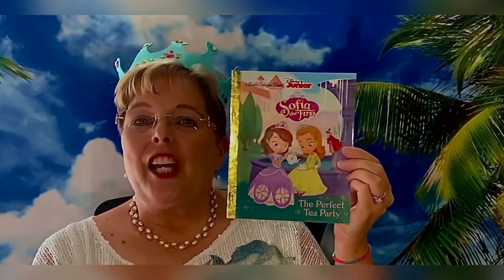While you're making your craft, I'm going to be reading Sophia the First: The Perfect Tea Party. You'll learn all about how Sophia plans her very first tea party. You will also have a visit at the end from a very special princess and her friend. I hope you can attend — see you soon at this wonderful enchanted royal princess party! Bye, have a great day.